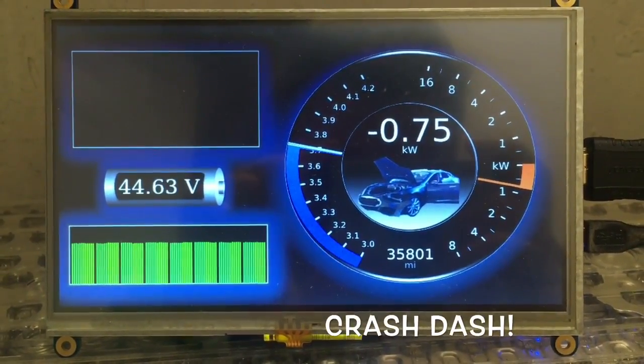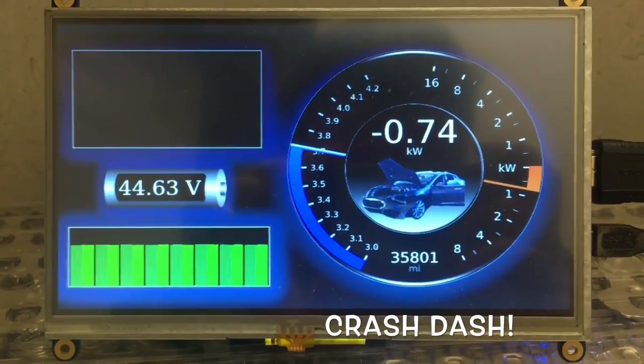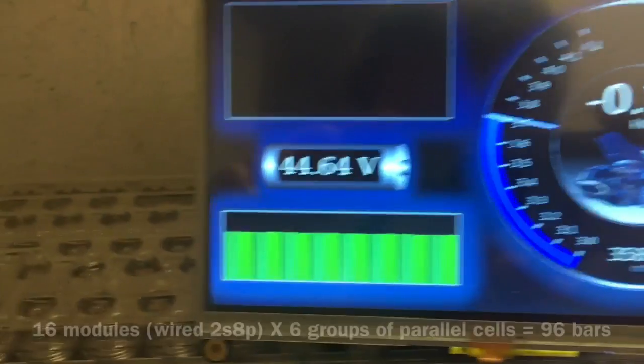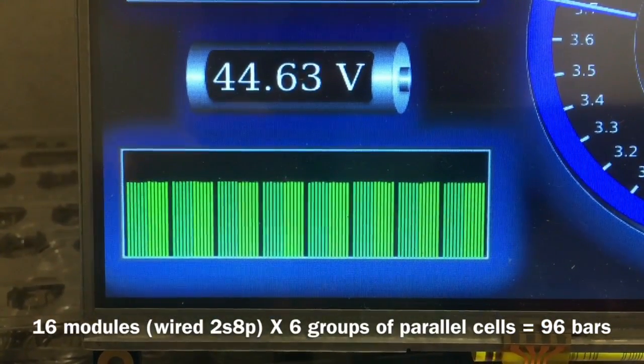This is my homemade graphical user interface for the Powerwall that I built using batteries out of a wrecked Model S Tesla. It lets me keep an eye on every voltage of every cell in the pack.